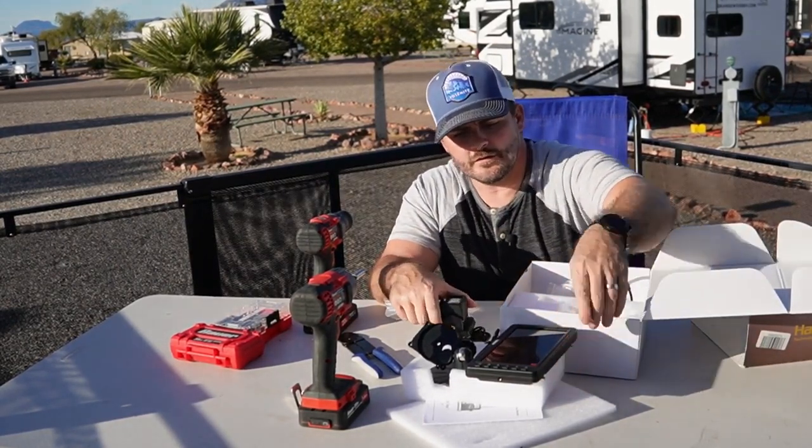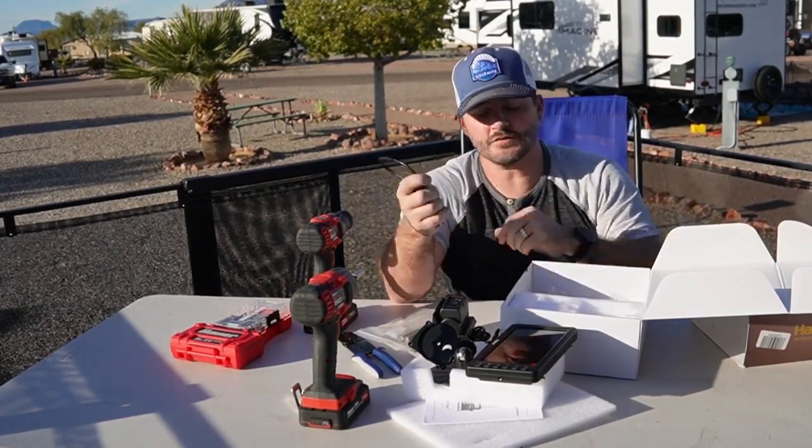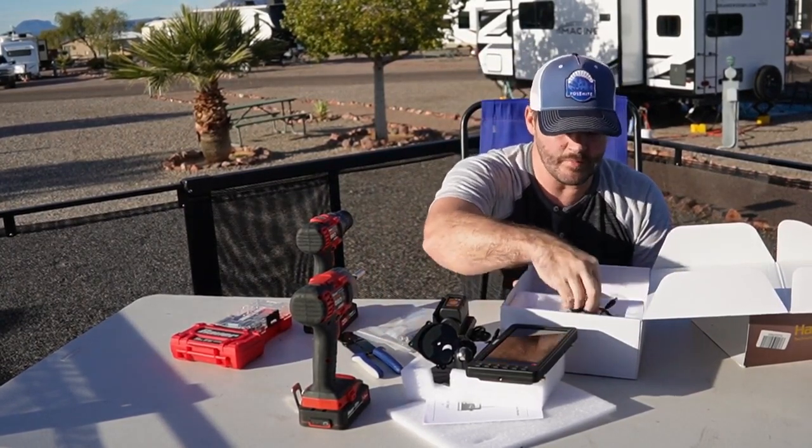This is your testing cable — this is used to pair it. This is actually what I plugged in to test it beforehand, so I'm going to leave that in the box.